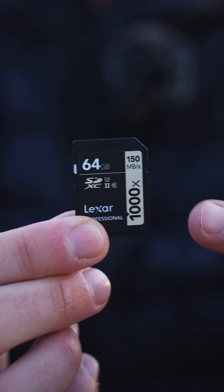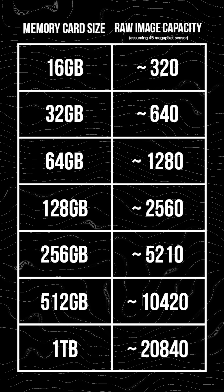The first thing you're going to notice about these cards is the capacity. Make sure you get one that's large enough depending on how many megapixels your camera has — you're going to need more or less capacity. Usually they come in gigabytes.